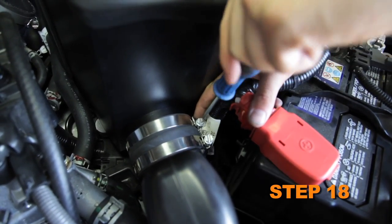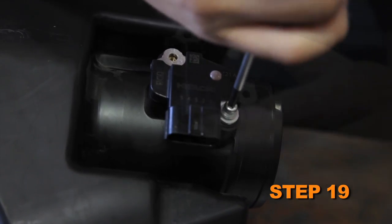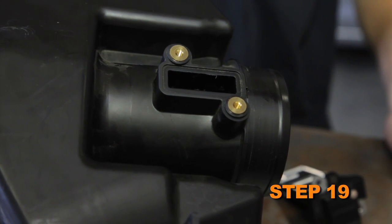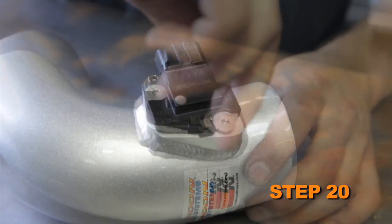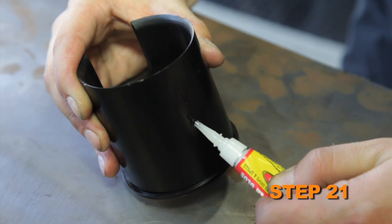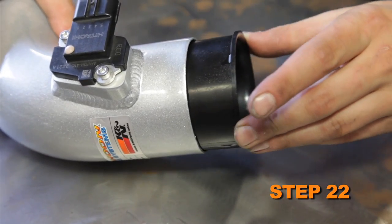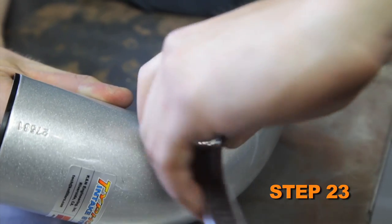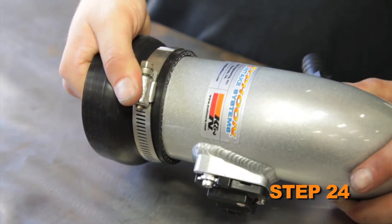Remove the two screws securing the mass air sensor, then remove the mass air sensor from the factory airbox. Install the mass air sensor into the K&N intake tube and secure with the provided hardware. Apply several drops of the provided glue to the air insert, then install the mass air sensor insert into the K&N intake tube. Install the provided vent fitting into the K&N tube.